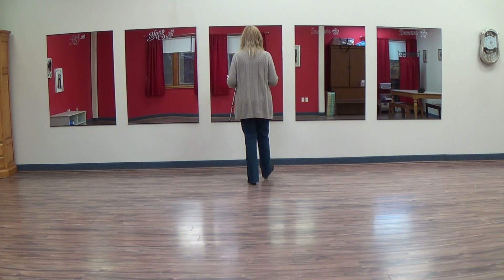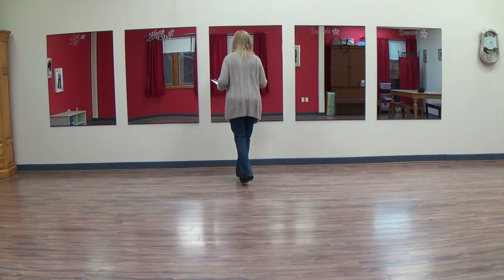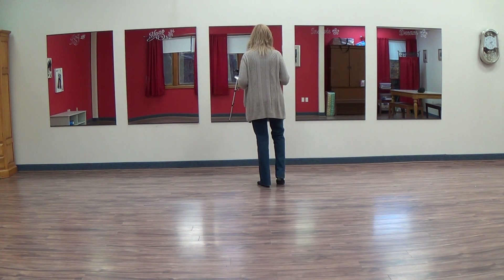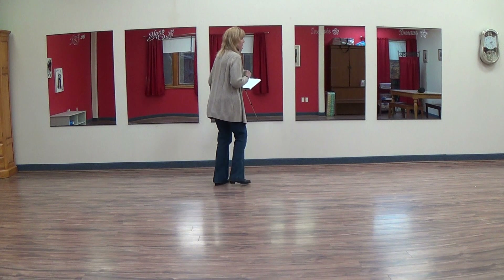From here, you're going to do a jazz box in place. Across, back, side together. And a jazz box turning right — across, back, turn together.